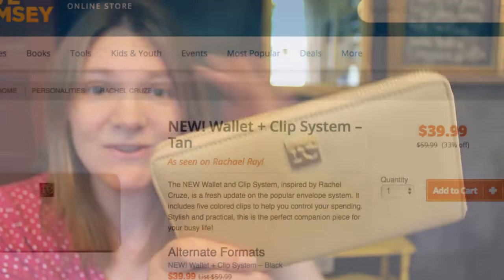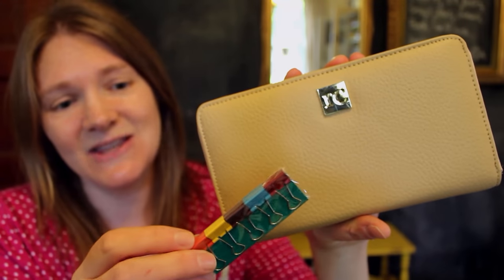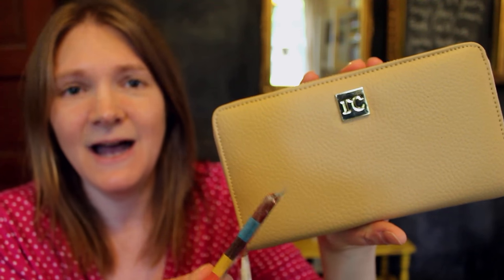The outside is leather so it looks nice. It was $39.99 for her wallet — I think that's the introductory sale price right now. Regularly it's about $50. For 40 bucks this isn't a bad wallet at all. The clips are pretty basic though — I would like some patterns or something on the clips; that would have been a little bit more fun.